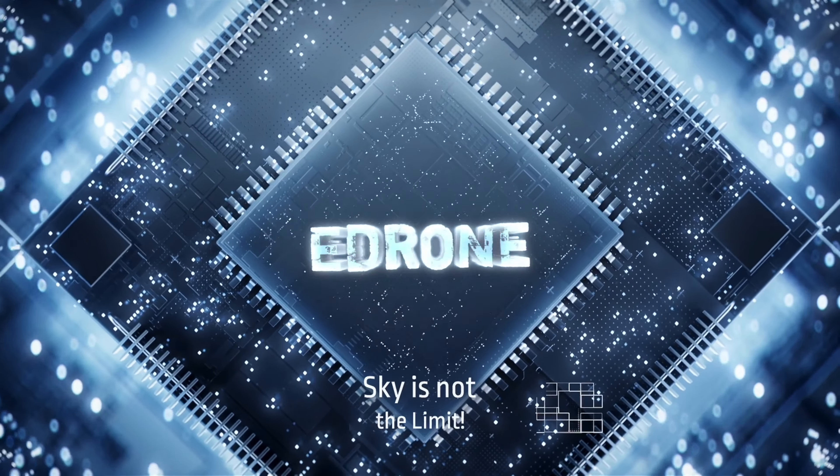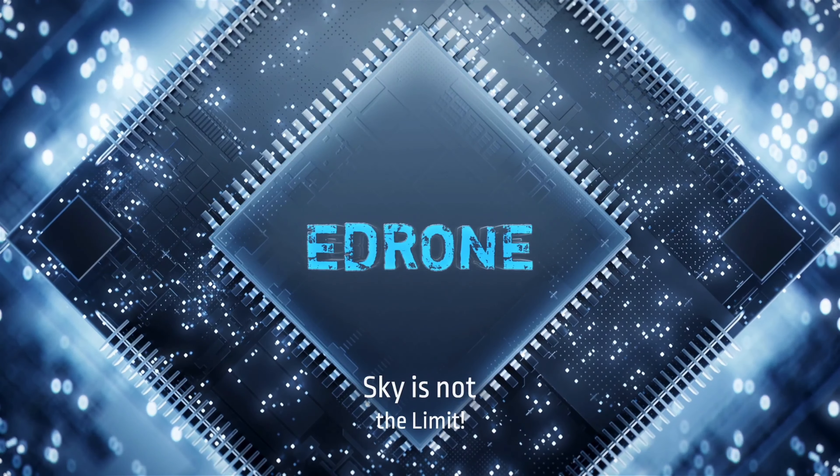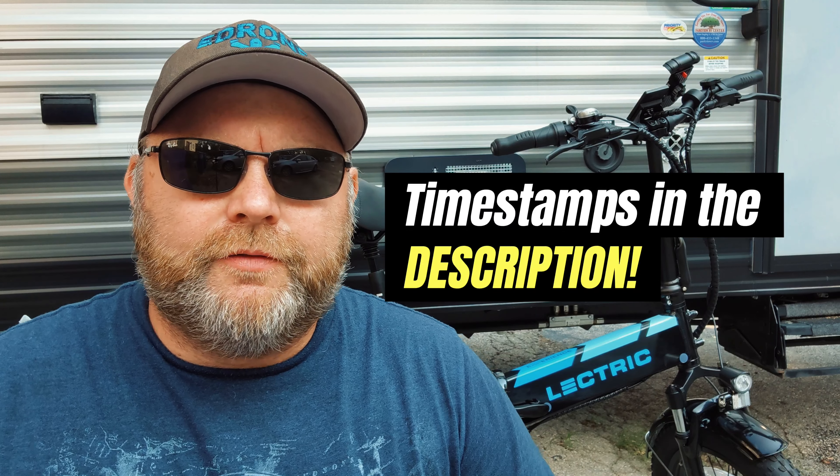What's up guys, e-drone here. Today we're going to be taking a look at my new Electric XP 3.0 e-bike. Stay tuned. If you're new to the channel, thank you so much for watching. Please hit that subscribe and like, it would be appreciated.